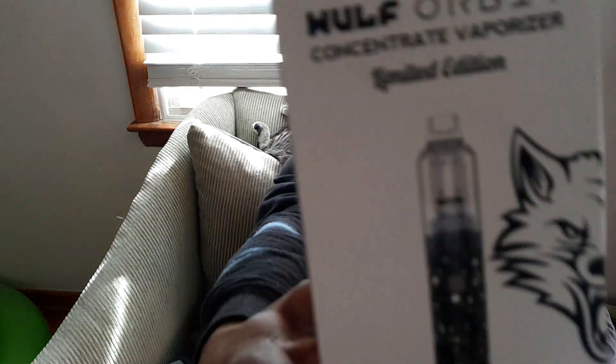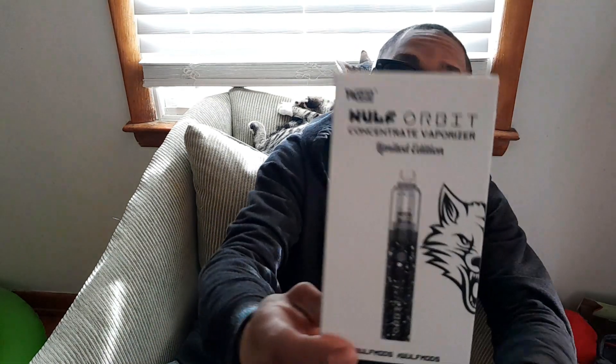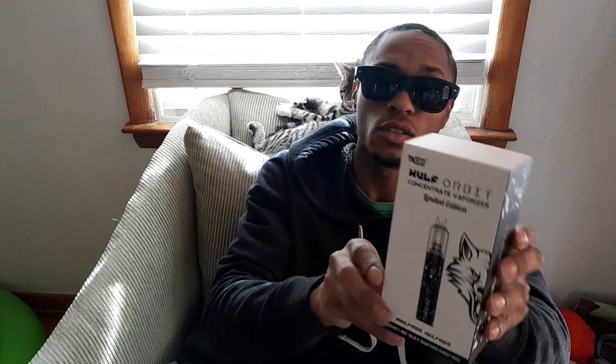Welcome back to the Noodle Water channel. We got the Yokean Orbit — this is the Wolf limited edition variant, comes in all the splatted colors.